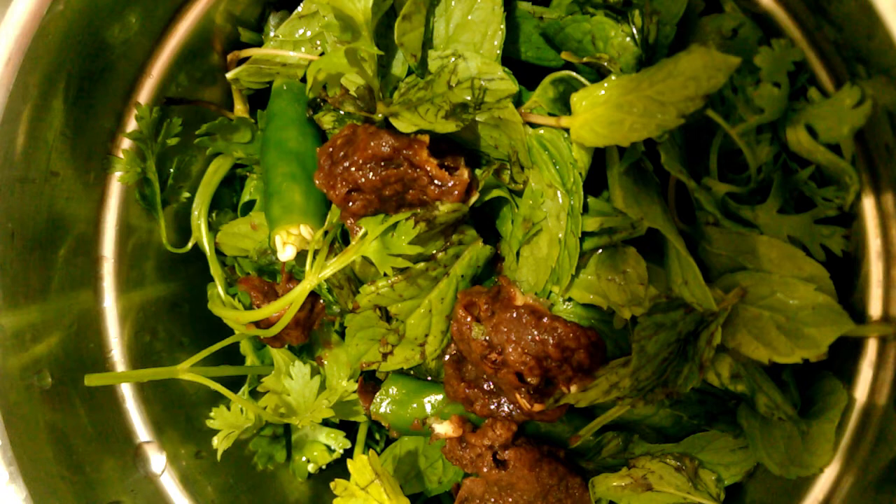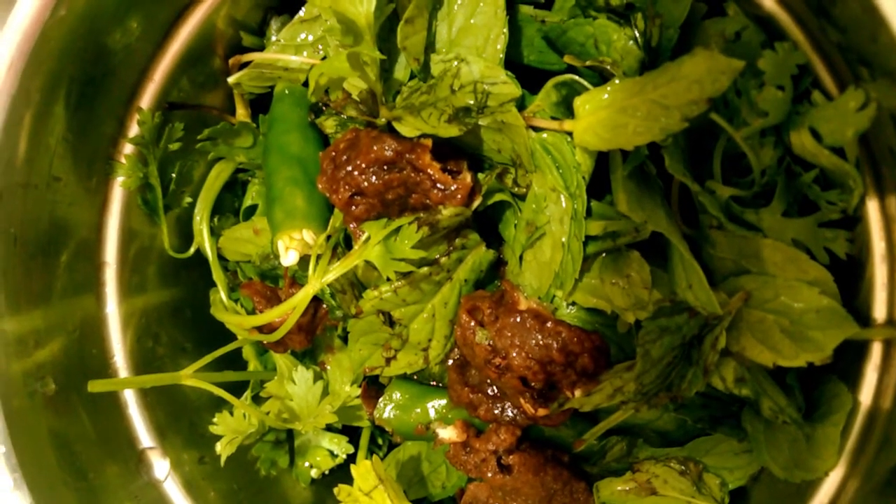Let's cook the pudding. Add 1 tablespoon of the spoon.